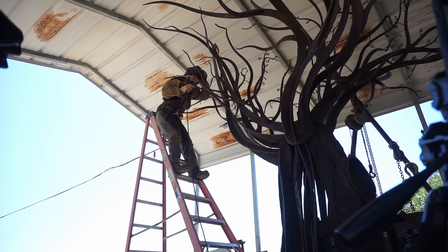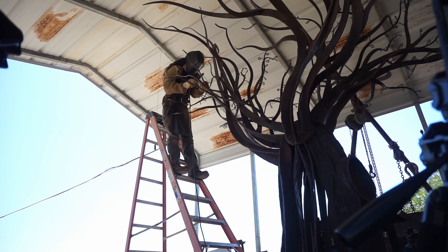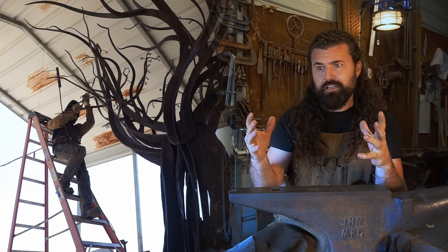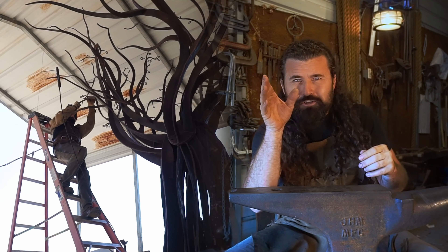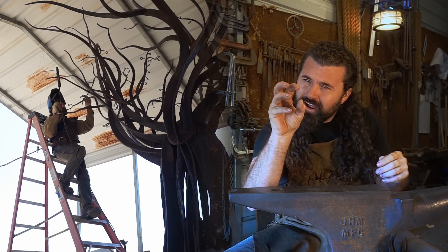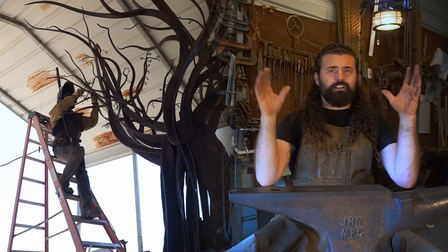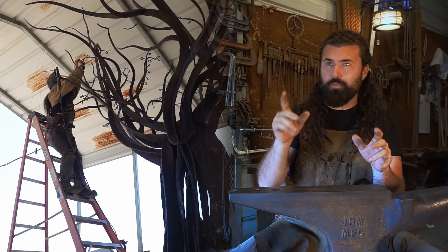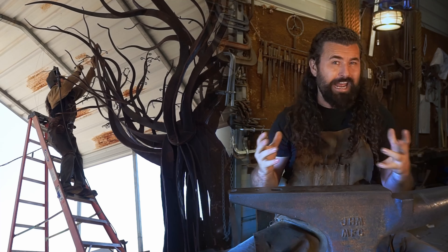I was kind of shocked at just how time-consuming this process really was. I constantly had to find myself stepping back and looking at the grand picture of this entire project. Because if you hyper-focus too strongly on one little spot, everything else will look weird. People's eye will really pick up on something that looks unnatural.